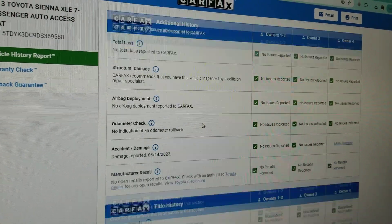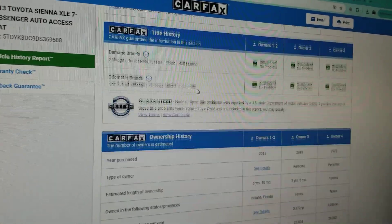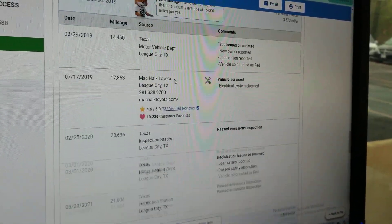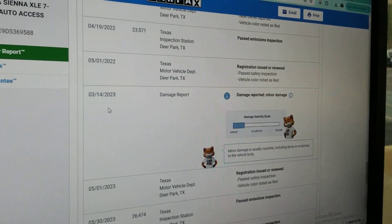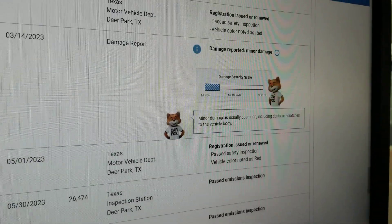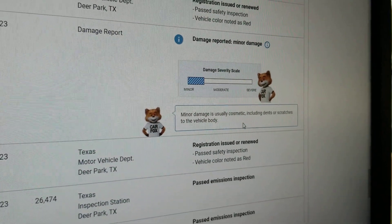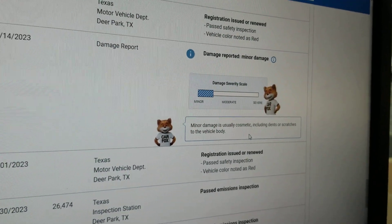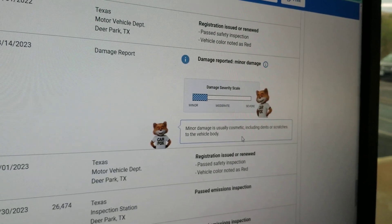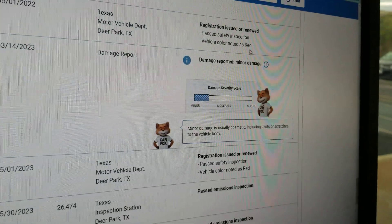Carfax shows no structural damage. Airbags have never deployed. Odometer is accurate. It does show some minor damage in March 2023 — let me scroll down to that. March 14th, 2023: damage reported. It says minor damage is usually cosmetic, including dents or scratches to the vehicle body. So maybe someone bumped them in a parking lot — definitely nothing major. I'm not afraid to buy a vehicle that's got a clean title and might have had a bumper painted. No airbags went off, no frame damage, definitely nothing major.